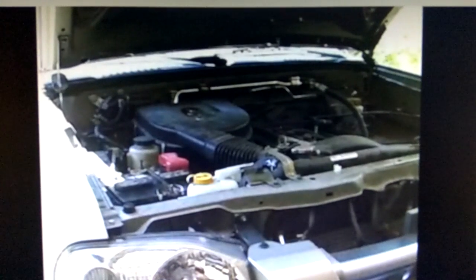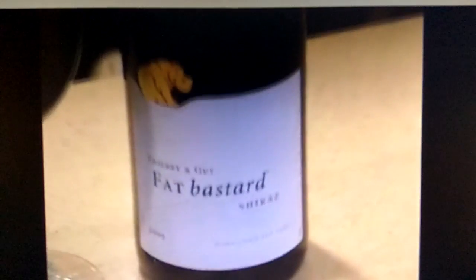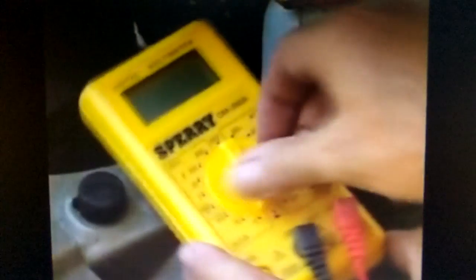Pay attention to the battery levels. If you let them get too low, your cells will drain and your car will not start. I discovered that using red wine can actually charge your battery. Let's check it out.